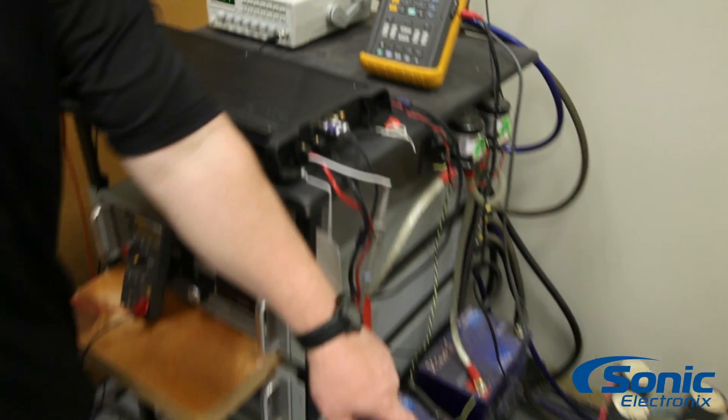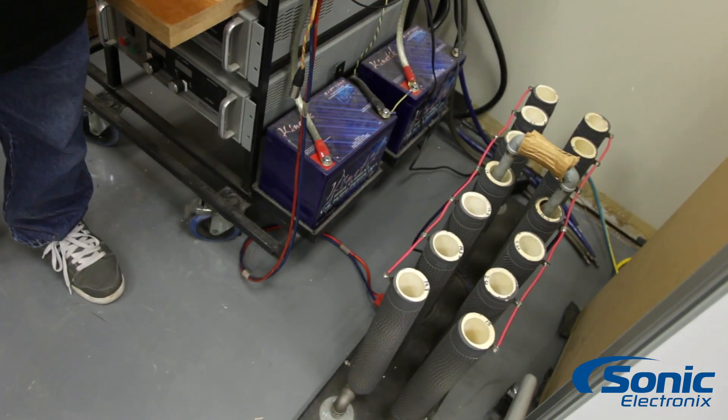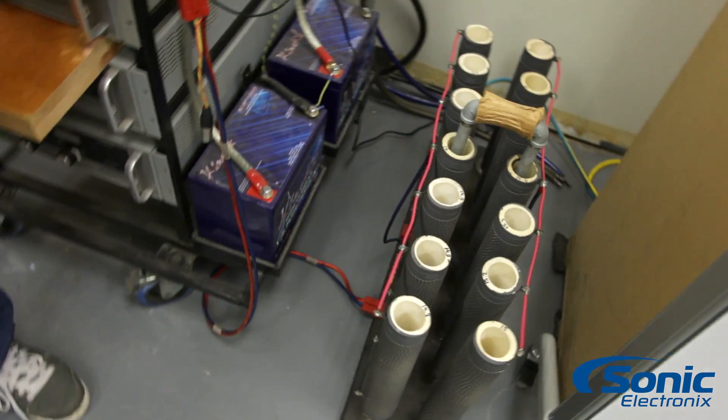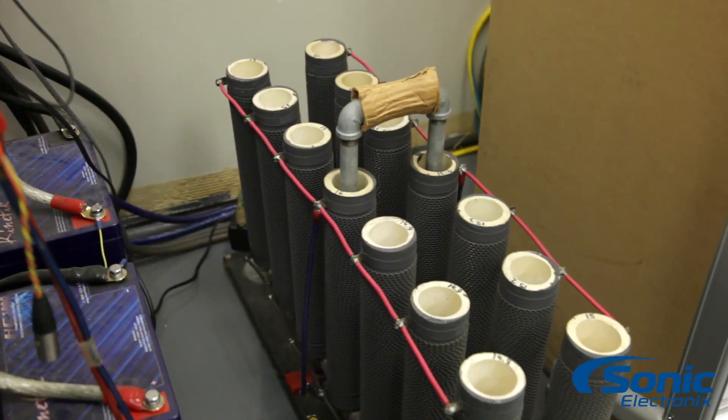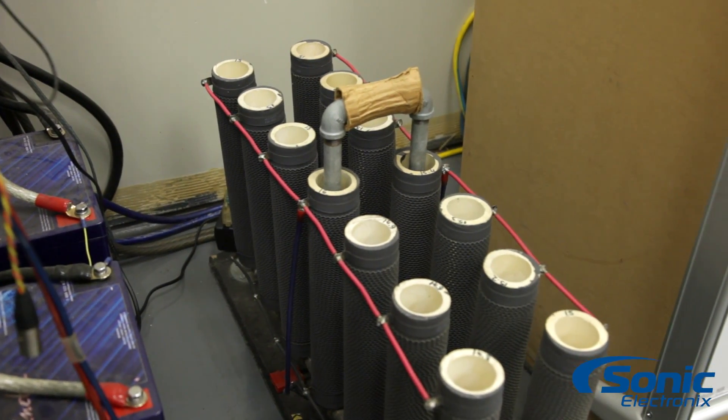The final thing we have is our lab grade resistor bank. This one's a little overkill, but we use it for a lot of different power levels of amplifiers. It gives us a steady two ohm load at any frequency and any temperature.